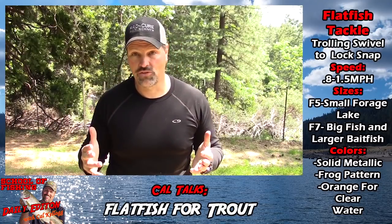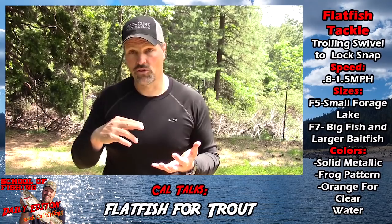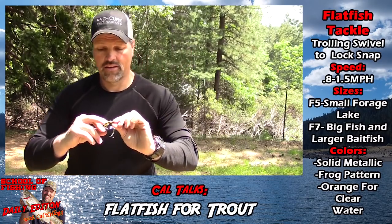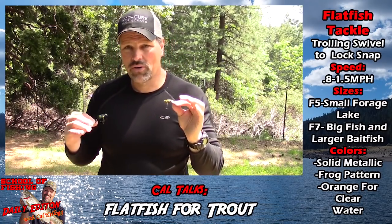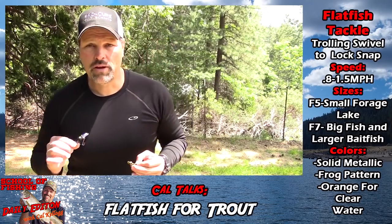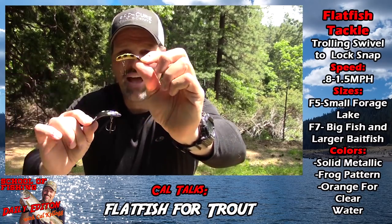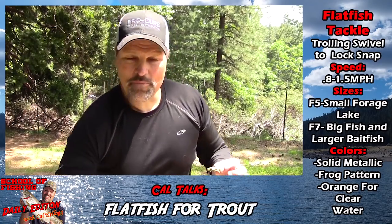I don't see a lot of guys fishing Flatfish for trout anymore, and I really don't see many running the all-chrome or all-metallic colors — the chrome, the all-gold. I love those patterns. There are really two sizes I fish: the F5, which you saw me catch that trout on — I use that when pan-sized trout are in the mix or when fish feed on small forage like at Lake Davis. If there are bigger trout around, I go with the F7. The F5 is probably about 30% smaller than the F7.